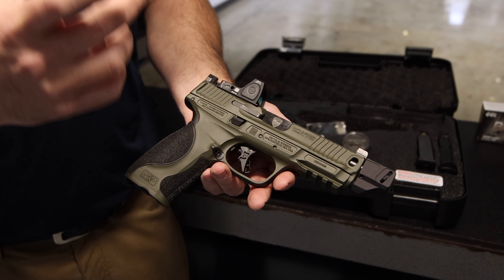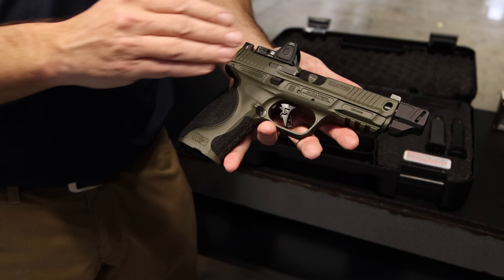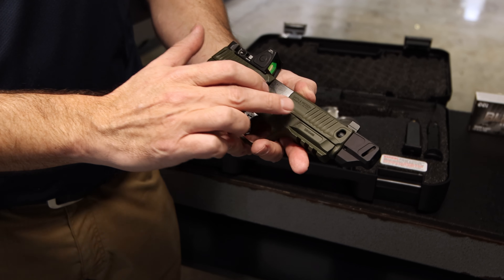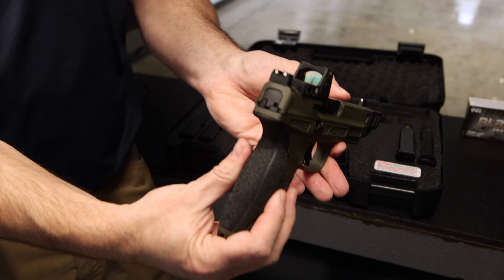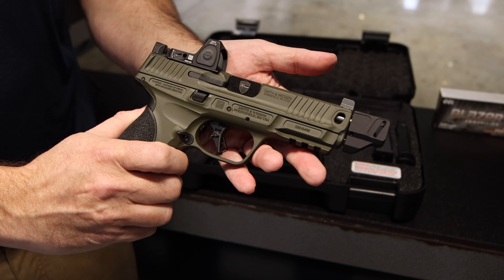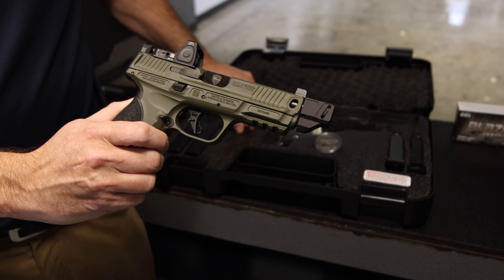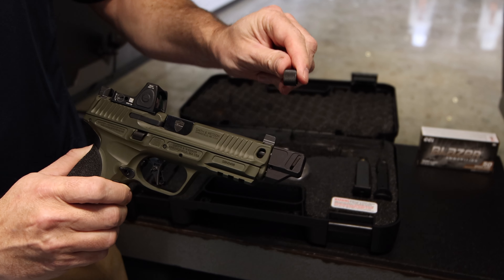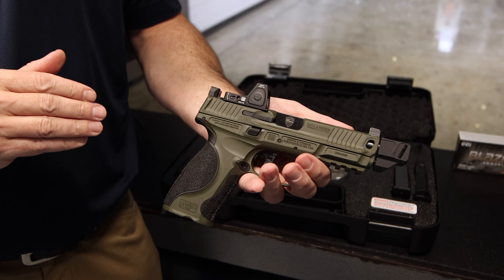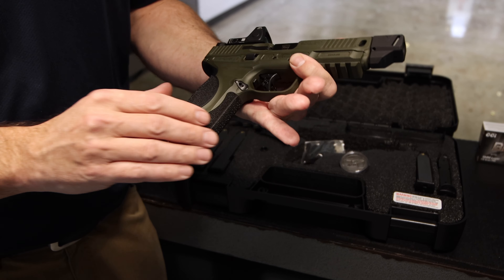It has a 4.25-inch barrel and a flat-face front trigger. Where it starts differing — and you can easily tell by the OD green Cerakote finish — they put some lightning cuts in the slide, and the serrations are unique to this series. It has suppressor and night sights. You can see the muzzle comp on the front; this is a Faxon compensator on a threaded barrel, so you can take the compensator off and put a suppressor on — it does come with a thread protector. We've mounted a Trijicon RMR, which is not from the factory; this is an optics-ready cut gun. It has the palm swells that M&Ps are known for, with pretty aggressive texturing on the front strap.